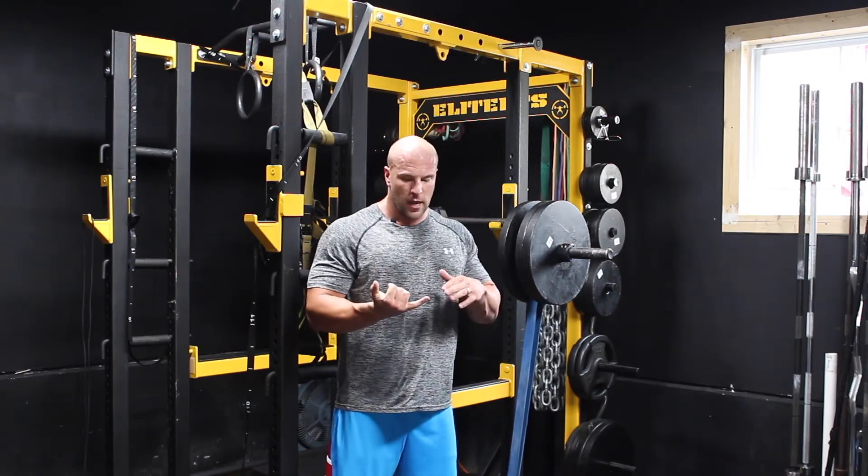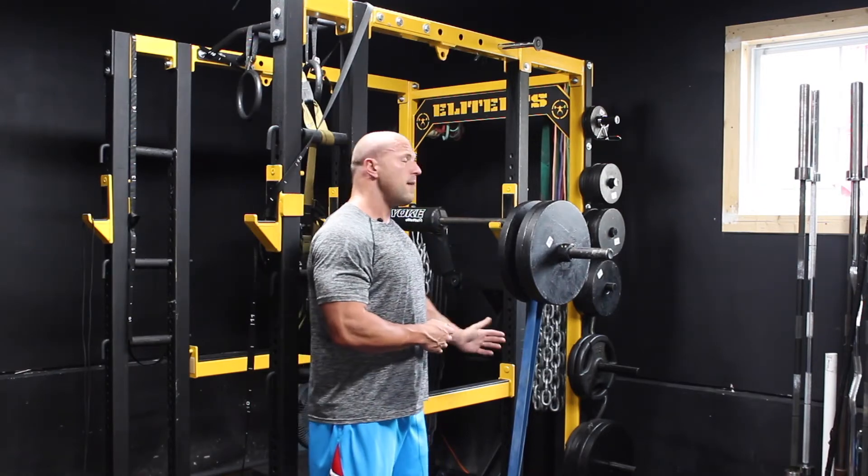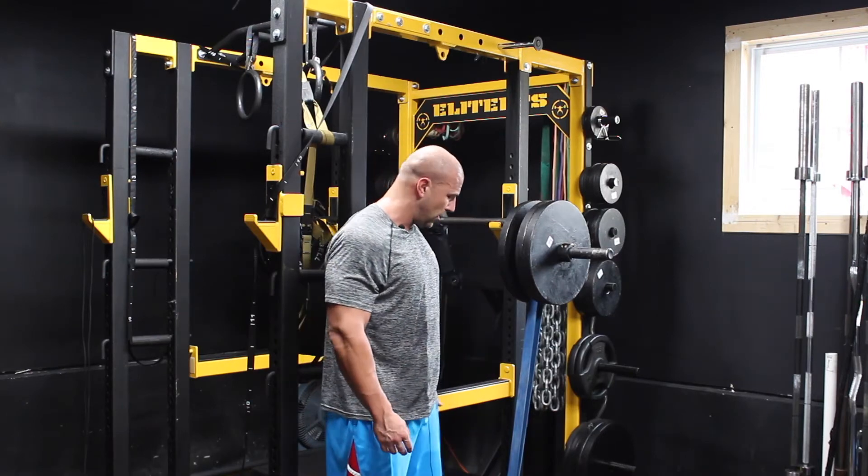What I tend to recommend is you can do them for three weeks in a row and then cycle off for another three to six weeks, or you could do them every other workout for a period of six to eight weeks for that body part.